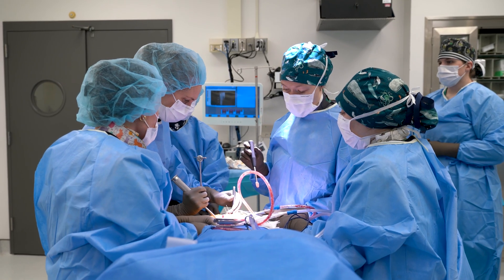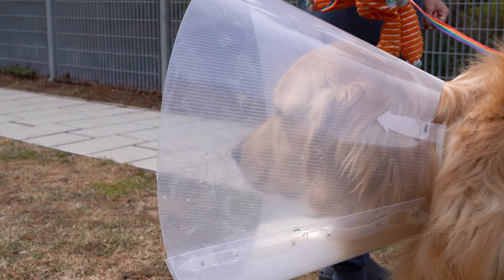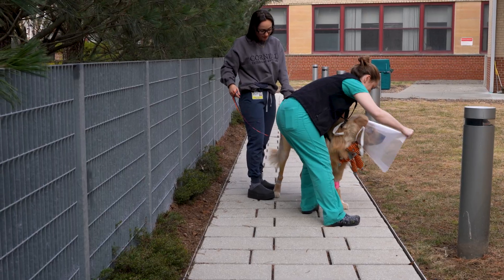We never do both hips at the same time. Most dogs are affected similarly on both hips. Mr. Darcy is now one week out from his second total hip replacement, and so far things are going very well.